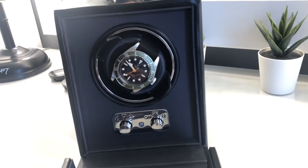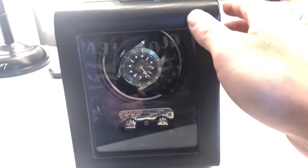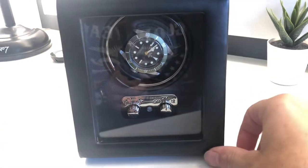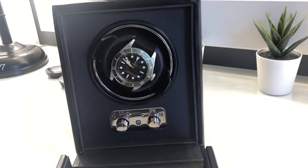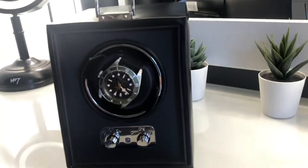Overall, very pleased with it — over the moon with it, especially since it was included with a purchase. If you're in the market for one, definitely check out Wolf watch winders as a brand.